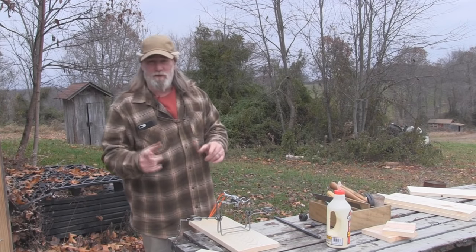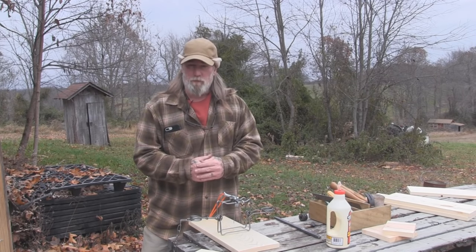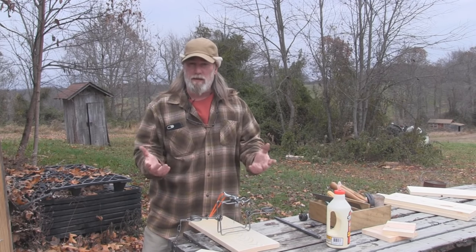Morning folks, I'm Dave Canterbury with Self Reliance Outfitters and the Pathfinder School. Today we're back in our final series on simple box traps, which will be a mink box.